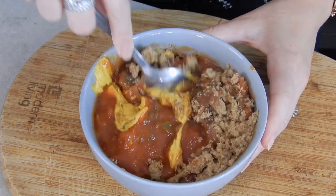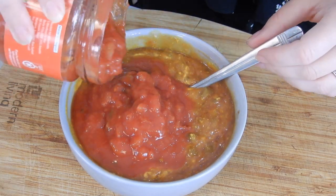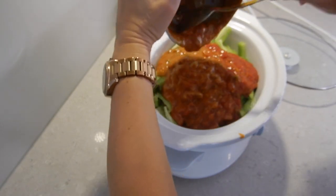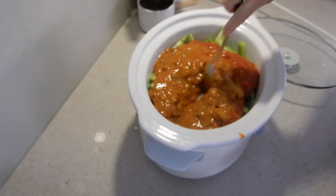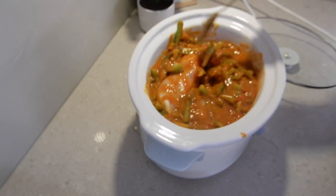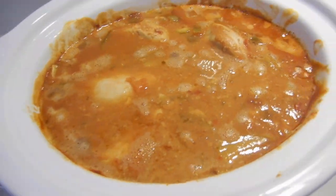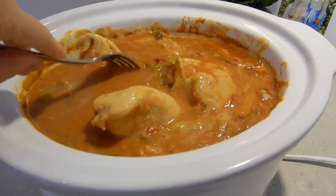And once that mixture is all combined I'm going to go ahead and take my second jar of salsa and add that one into the mix as well. Now it's time to pour our sauce over our capsicum and chicken, so I'm just going to scrape all of that out of the bowl into the slow cooker and mix everything around really evenly to make sure the sauce goes right down to the bottom. Then I'll pop the lid back on and come back in about an hour to give everything another stir — I like to do this hourly to make sure everything's being cooked evenly.